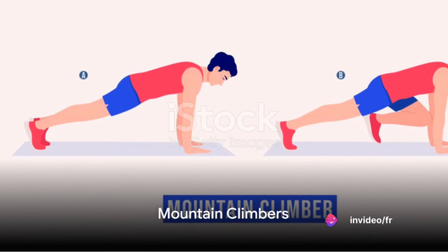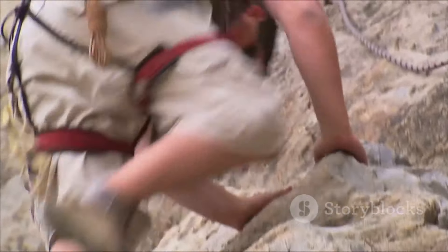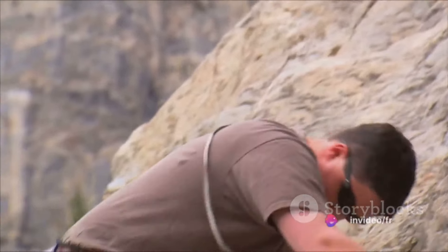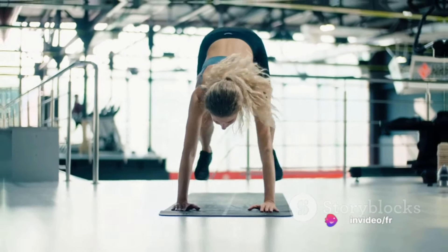Third on the list is mountain climbers. Mimicking the movements of climbing, this exercise works your entire body. Get into a plank position, pull your right knee into your chest, then switch and pull the left knee in. Do this for 20 to 30 seconds in three sets.